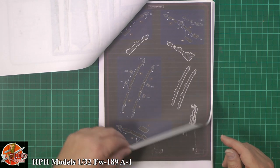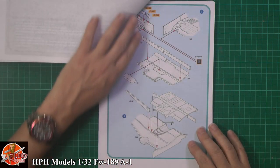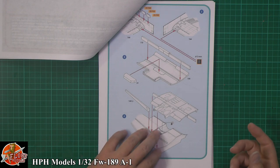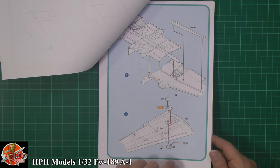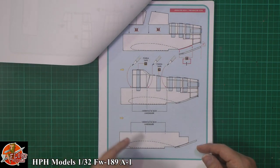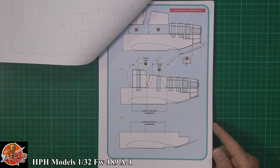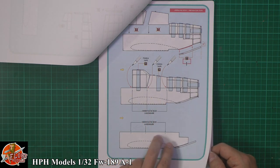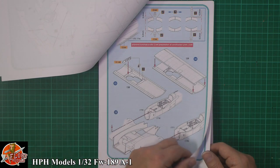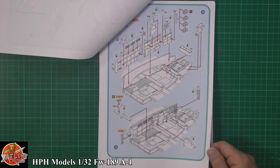Working through the manual, you can see the fabric seat belts, photo etch parts going onto the resin, lining bits up, cutting, and putting them all into position. It shows you how to mark things up to get everything aligned and orientated throughout the entire build. The nice touch with these manuals is that you actually have photos of the real aircraft, from different angles, so you get a clear idea of where everything fits.